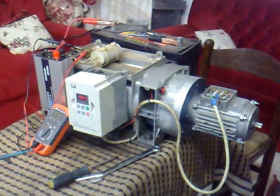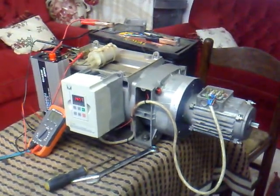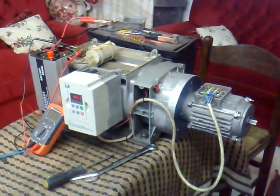This is the development process of Yusuf Malin and the fossil fuel generator.